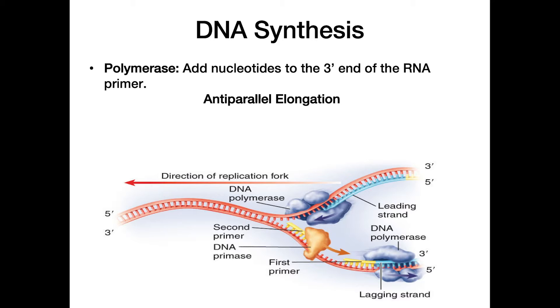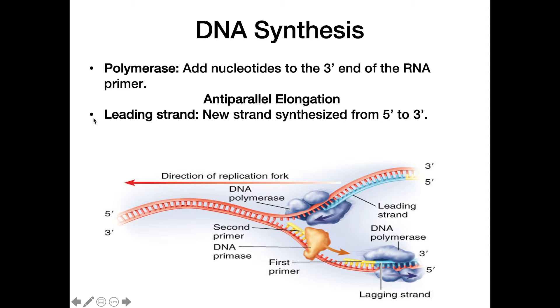In DNA replication, just as in the structure of DNA, the two strands are anti-parallel, and we elongate in anti-parallel directions. This gives us two kinds of strands: a leading strand and a lagging strand. The leading strand is on top in this example — we place the RNA primer at the five-prime end and keep adding to the three-prime end as the replication fork continues to open, with no pauses in replication.